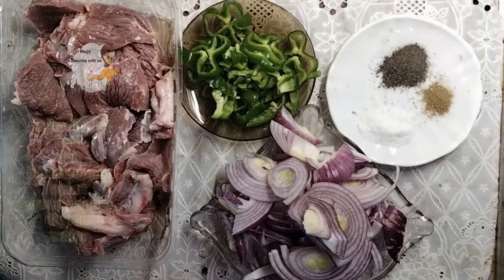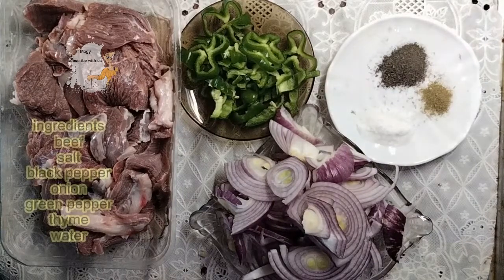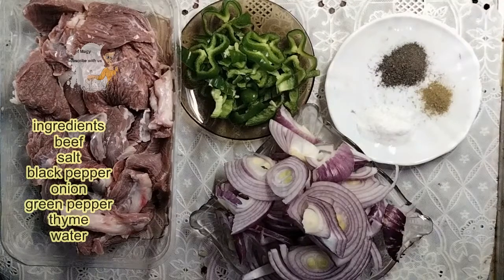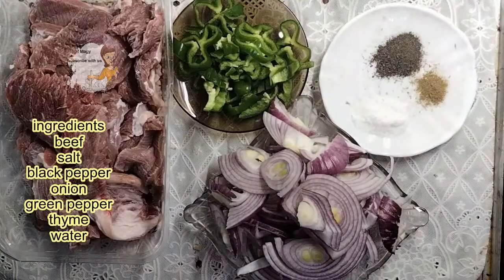Hello everybody, welcome to our new channel Learning Cooking. I have a new recipe for you today — I'm going to prepare meat in the oven, or beef in the oven. It's a grilled beef.